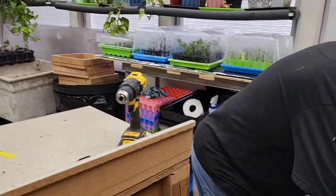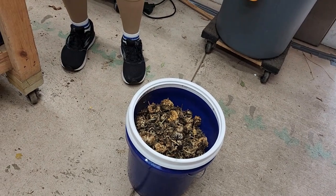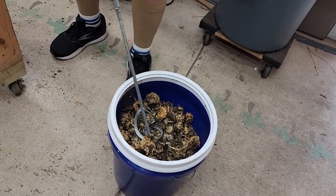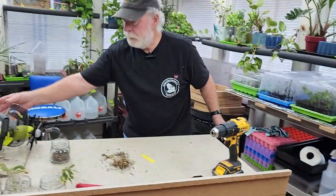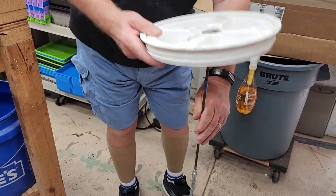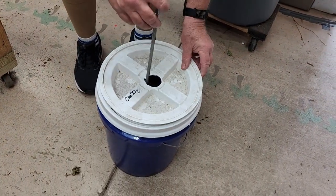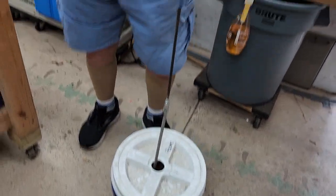If you don't put a top on this and you start mixing, all the seed comes flying out.